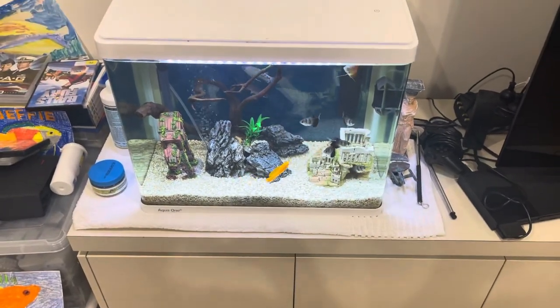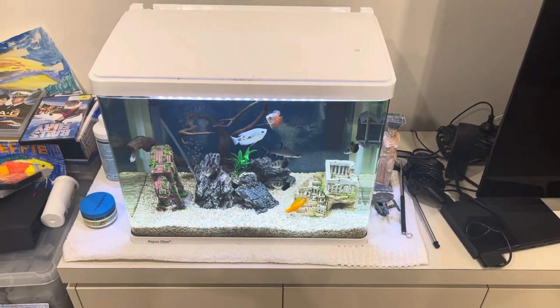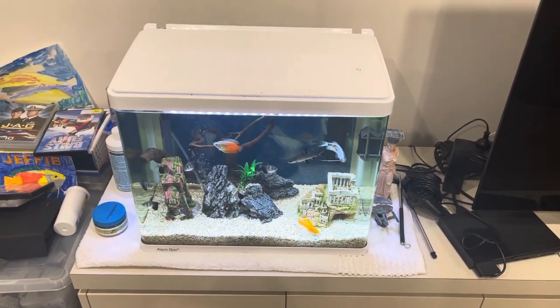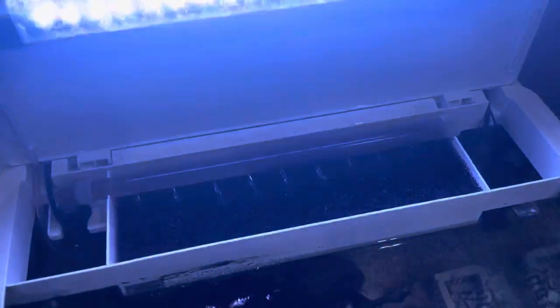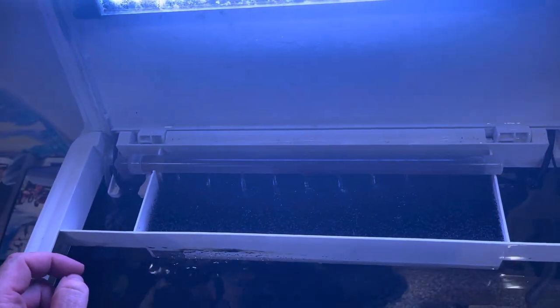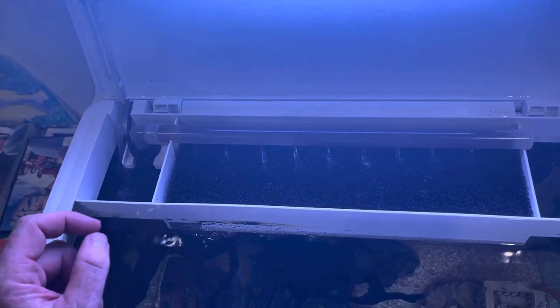This aquarium is really requiring pretty much weekly water changes to be happy with the water quality. There are two main things you can do to improve that situation. This is an Aqua One fish tank and it comes with a sponge for your biological media. It's important that sponge is cleaned with water from the fish tank, not water from the tap. It also has some cartridges.